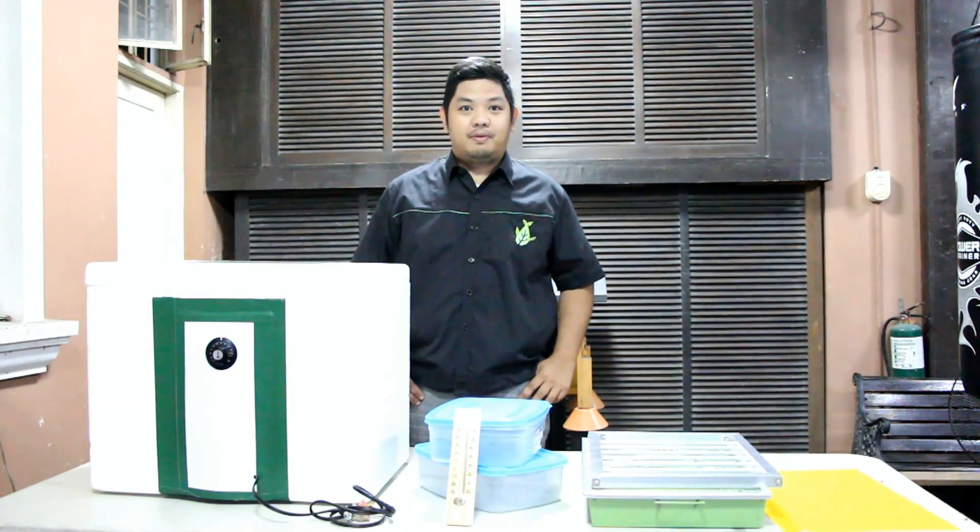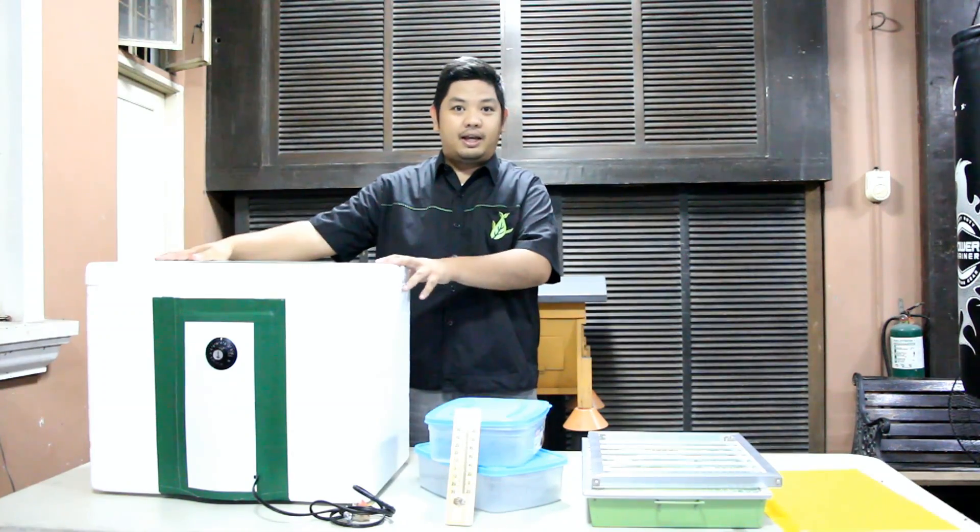Good day to everyone, I'm Mad Wanta Mad, and welcome to another video here at Maid Farms. We are here at our Maid workshop to show you our DIY incubator.